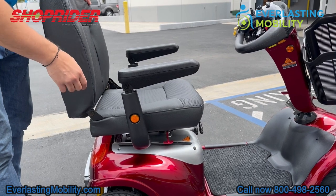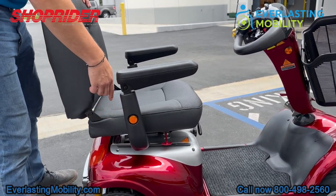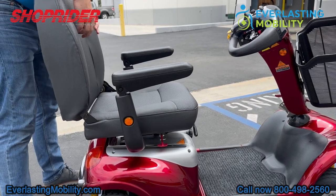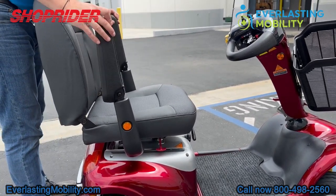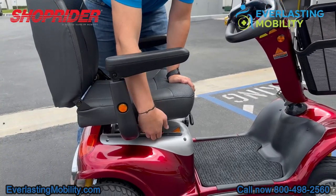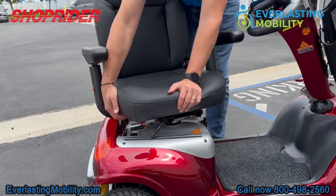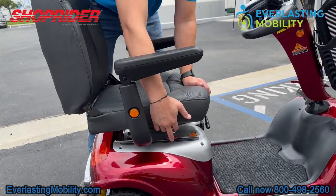On the armrests of the Enduro, there are two reflectors that add more visibility in the evening, located right on the armrests. The armrests also flip up, which makes it easier to get in and out of the chair. Plus the seat also swivels 360 degrees, which is another feature that makes it easy to get in and out.